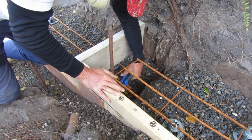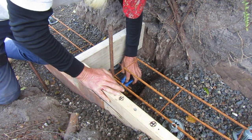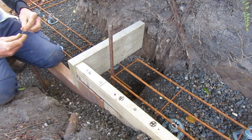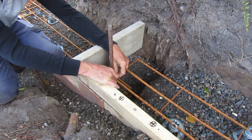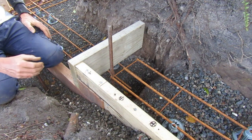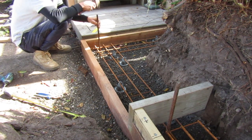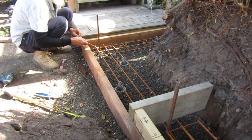Once we're satisfied the position is correct, we tighten the whole system up with our pliers. We continue to check our measurements to make sure these vertical pieces will go right in the centre of the hollow concrete blocks we add later.